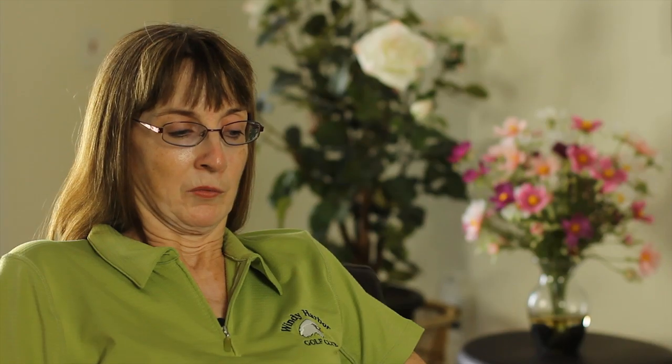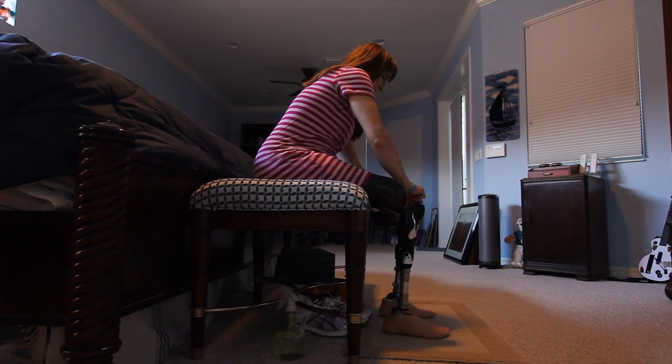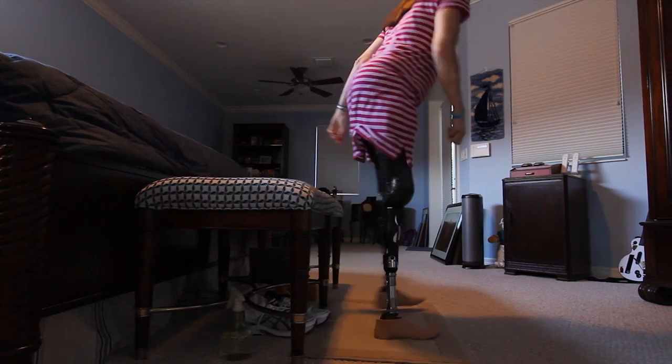Well, the Plie actually gives me freedom in many ways because it has a battery, and not only does having a battery give me the freedom to carry a spare in my purse if I need it,